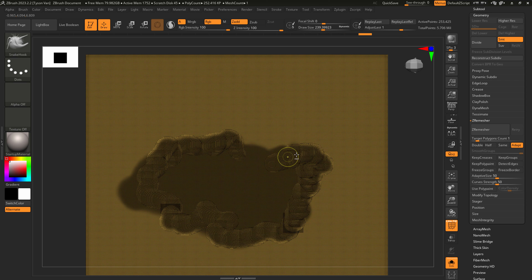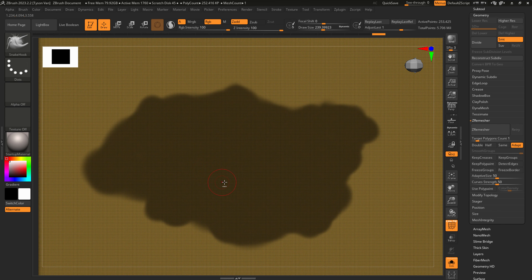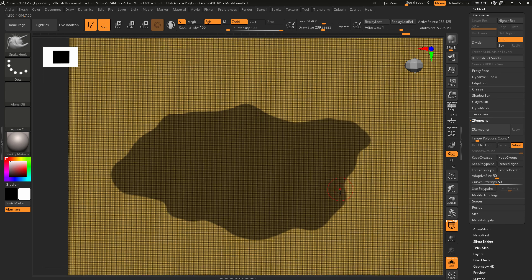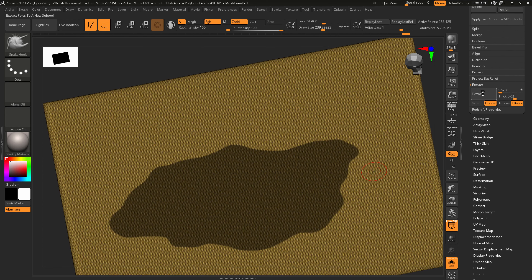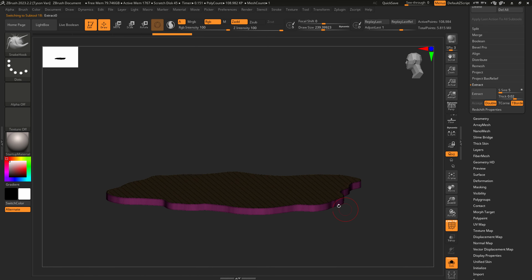One pro tip: if you want to smooth the border, hold Ctrl and left-click tap and you can see it feathering that border. To re-sharpen it, hold Ctrl+Alt, left-click tap and it sharpens right back up. Then do an Extract — that gives actual thickness to our geo. Hit Accept and now we have a nice dirt shape.